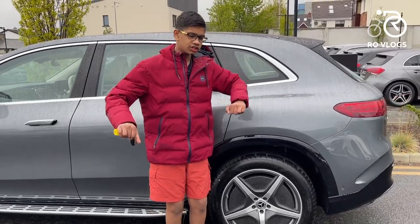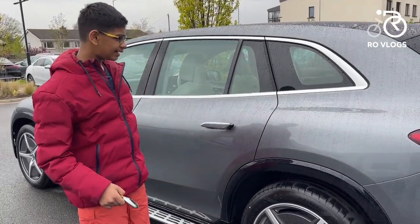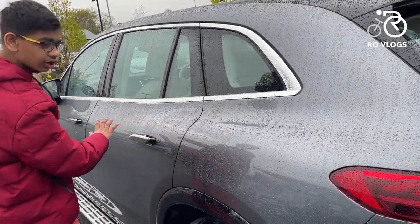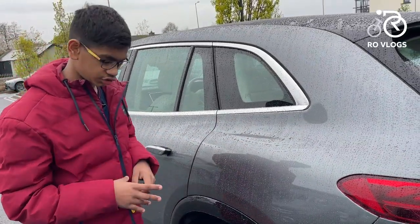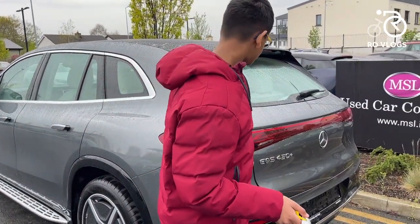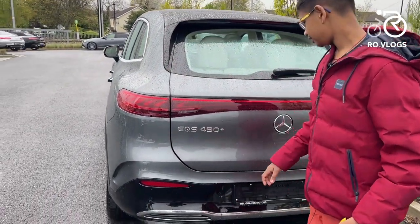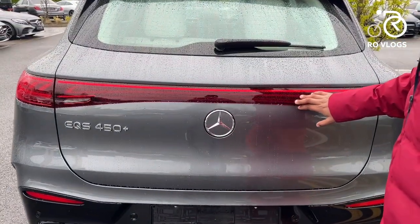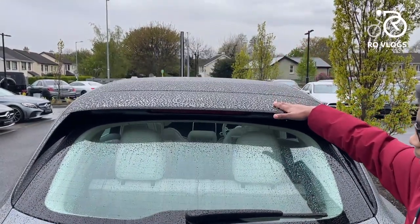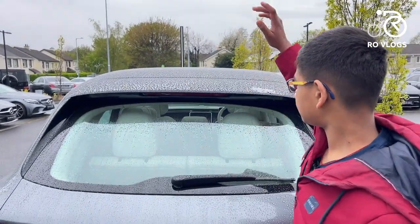The car has pretty wide haunches, and there's not a lot of creases — it's a clean, smooth design with just the wheel arch. Moving to the back, it has one of the best rear ends of any Mercedes, with a full-width tail light that looks great. There are big windows letting in lots of light, a nice contrast spoiler in black, and a full sunroof.